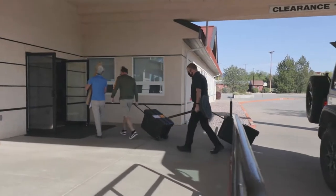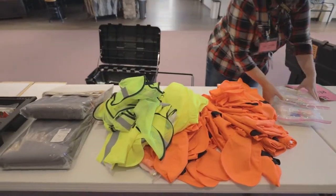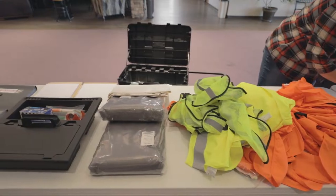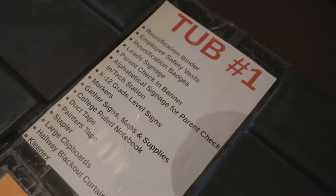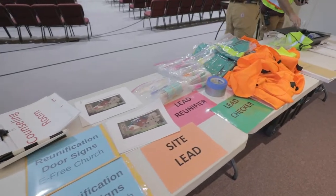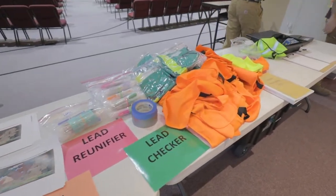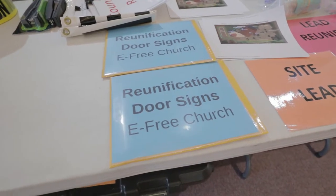The first thing we want to do when we get there is set up tables. We're going to take our ROK boxes — our Reunification Operations Kits — and empty those out onto two long tables, because those have all of our supplies. ROK contains everything from blankets to Kleenexes to clipboards to pens to papers to signage — everything you might possibly need for a whole day of reunification.